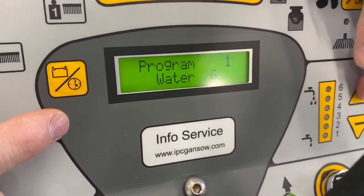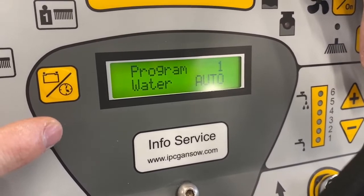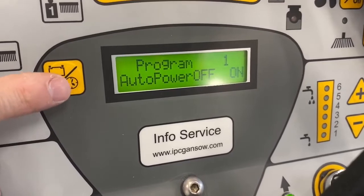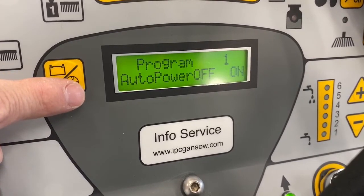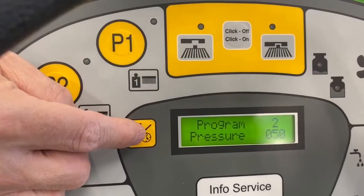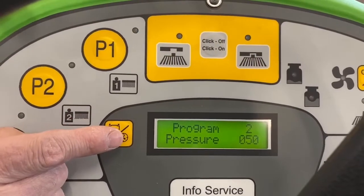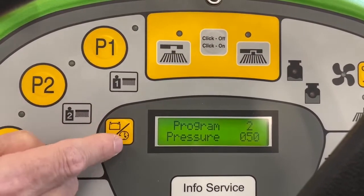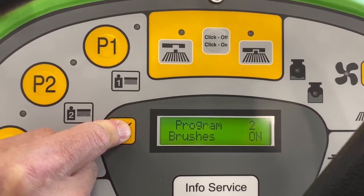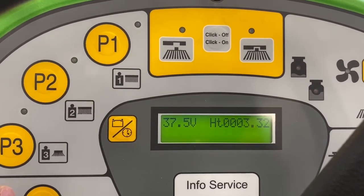Auto water is controlled by the speed of the machine — when you go fast you'll have more water, and when you slow down you'll have less. Power off means when you release the accelerator, everything will power down. Programs two and three use exactly the same method. To exit the program mode, simply hold down the yellow button next to the display and it goes back to the voltage and hour reading.